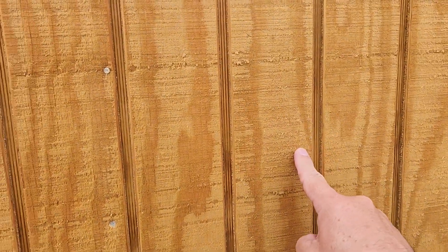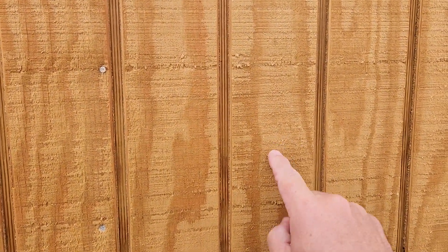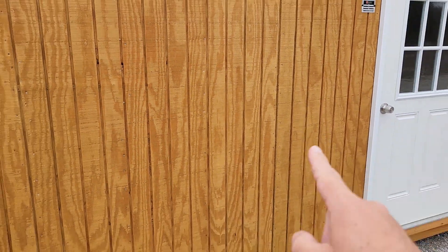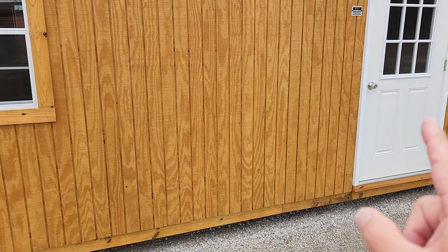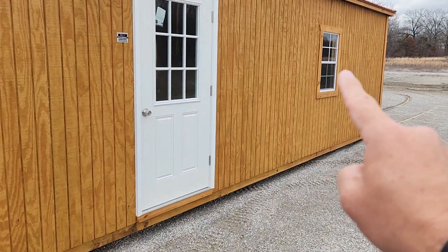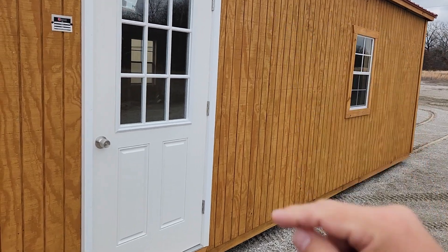This is our T111 plywood siding. The stain on it is called honey gold, and this one is just a stained building, not a painted building. That's 5-inch T111 plywood. It'll come standard with four windows — a 2 by 3 single pane, another 2 by 3 single pane, and two more on the back.